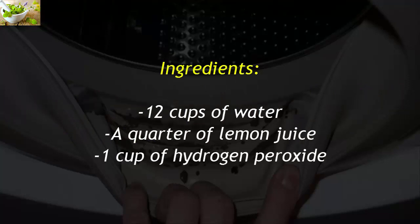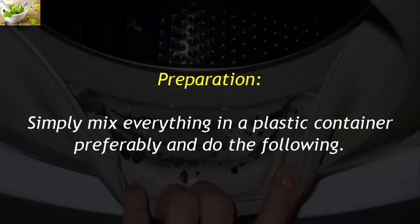Ingredients: 12 cups of water, a quarter cup of lemon juice, and 1 cup of hydrogen peroxide. Preparation: simply mix everything together in a plastic container.